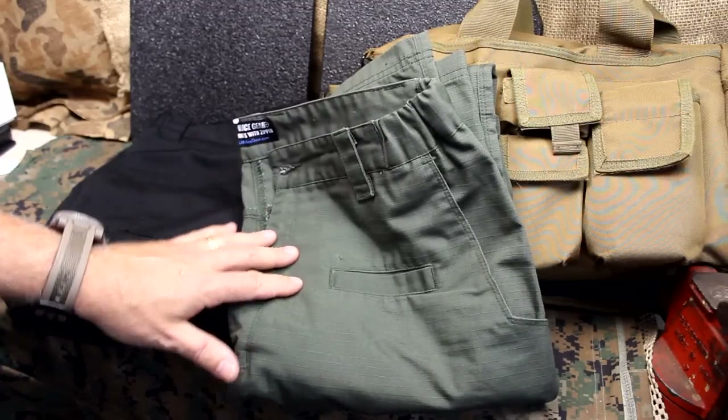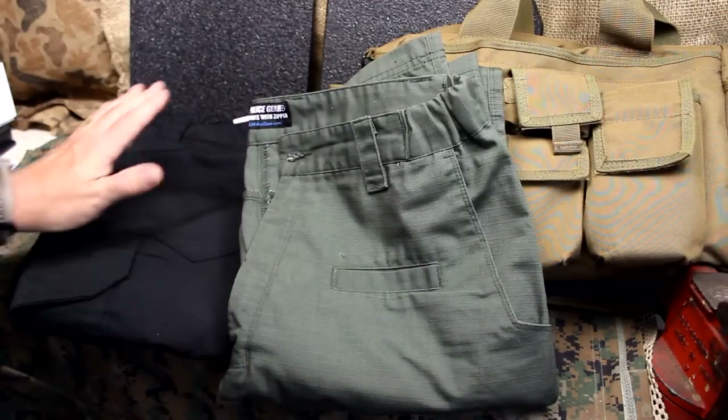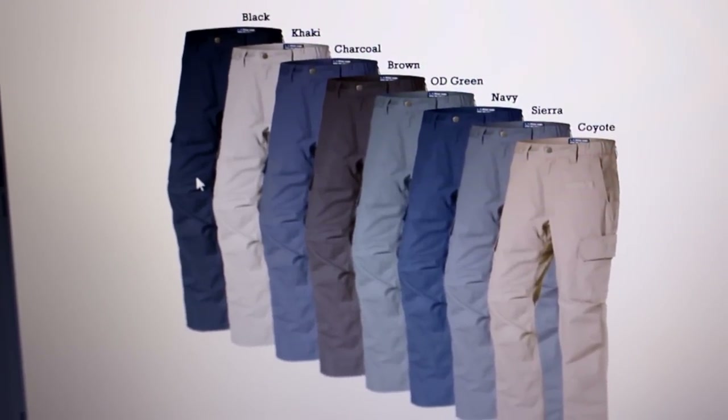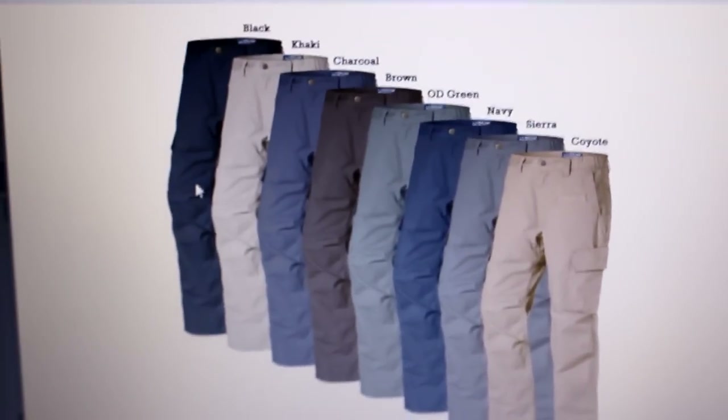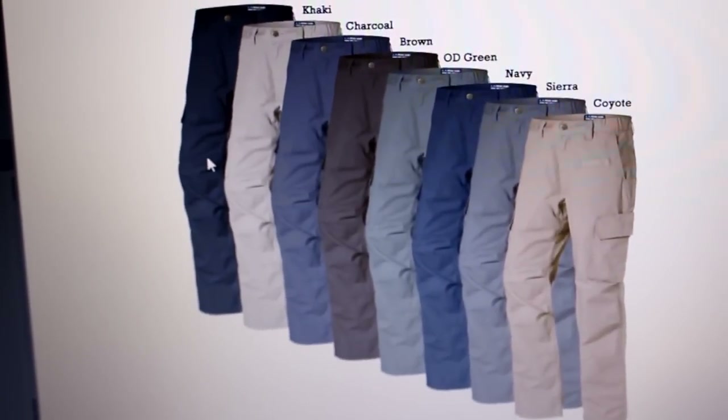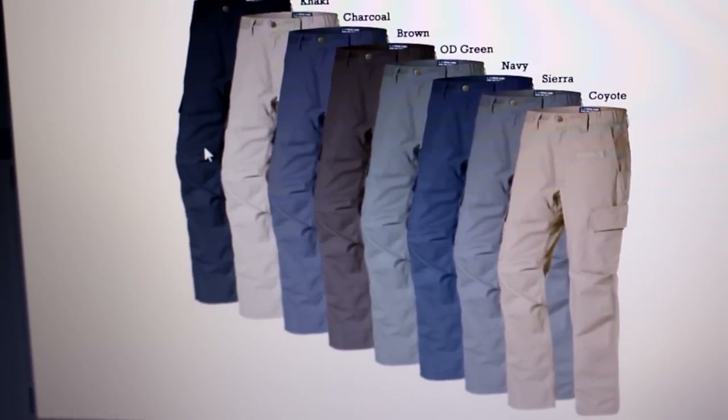The pants I'm wearing are the khaki, but these are the OD green. I got the blacks as well. Here are all the different colors on the LA Police Gear website. I have the khaki version rather than the coyote, which I do like, but there are a number of different choices to really go with whatever you're wearing.